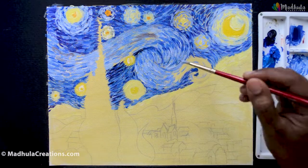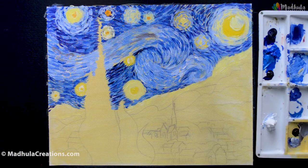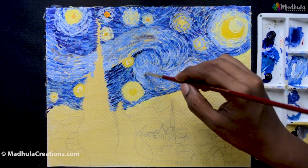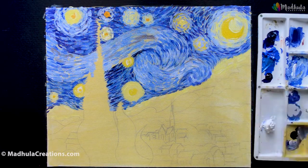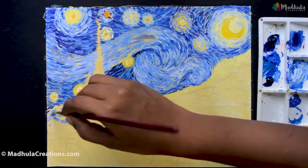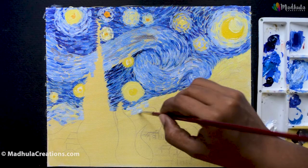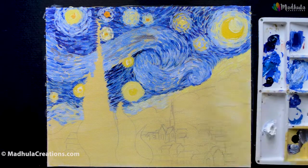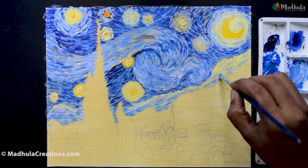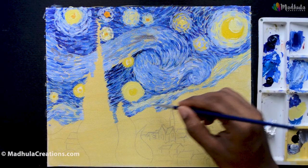Bright stars, a different moon, the gushing nature of the sky — all of these above a very calm village show how abstract a painting can be to bring in strong emotions, and how talented Van Gogh was to think this way. This is one of the artists who actually found beauty at night. He himself stated that night is much more alive and richly colored than the day — a beautiful thought.